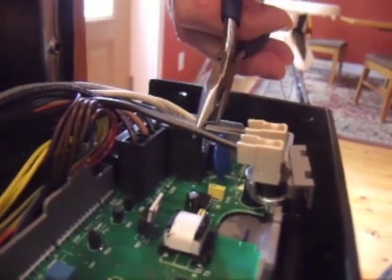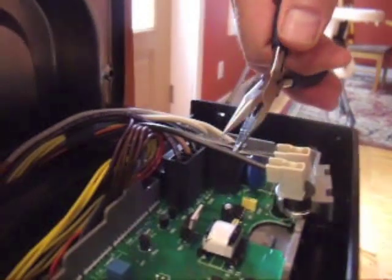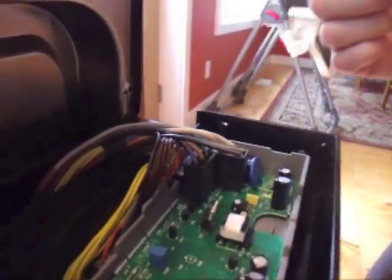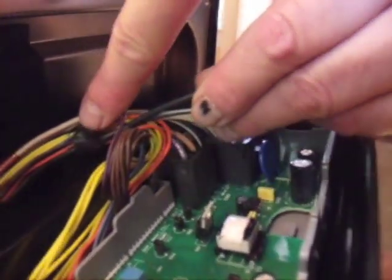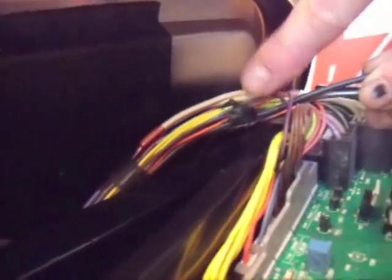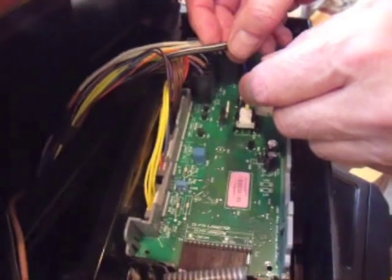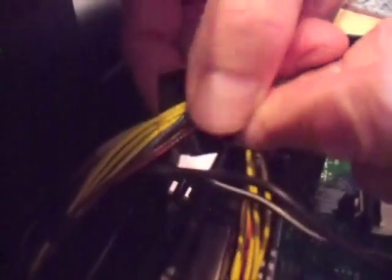Cut the wires attached to the old thermal fuse close to the connectors, so you'll have plenty of wire to use when you install the replacement fuse. You can then remove the old thermal fuse assembly. The two thermal fuse wires are attached to a large bundle of wires at two points. Unwrap the electrical tape on the bundle closest to the ends of the thermal fuse wires, and separate the two thermal fuse wires from the bundle.